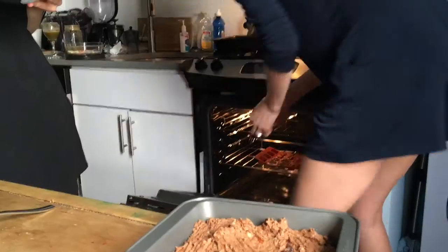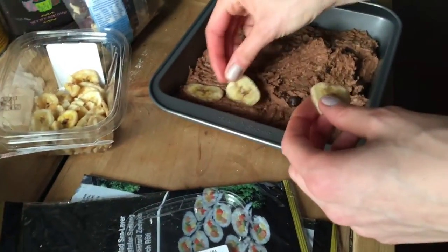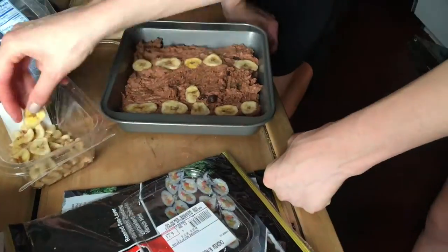Now we're putting it into the oven — preheated at 365. Banana chips on top of the banana bread. All the banana bread is cooking.